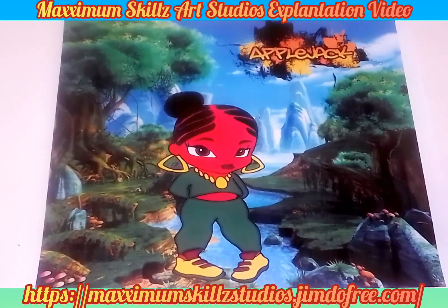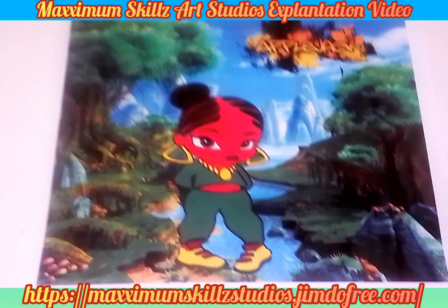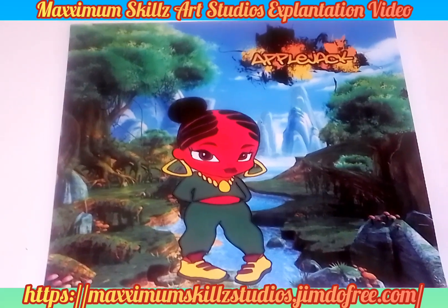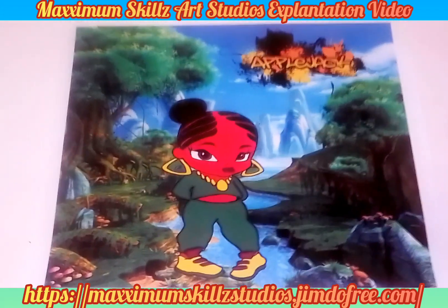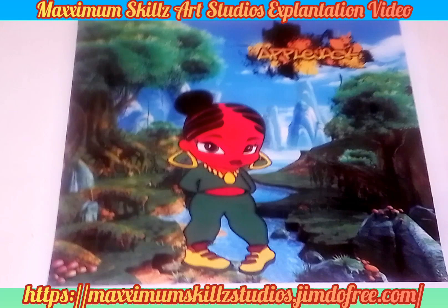Today we're going to be talking about the comic book series Applejack. Applejack is the definitive series of the Faith Blade and Faith Galaxy universe, and was created to reach out to teens and youth — not only teaching them educational stuff, but also showing them a way out through tough times.